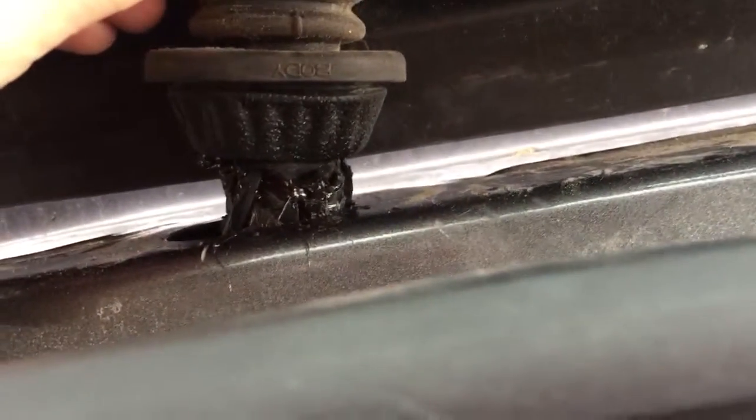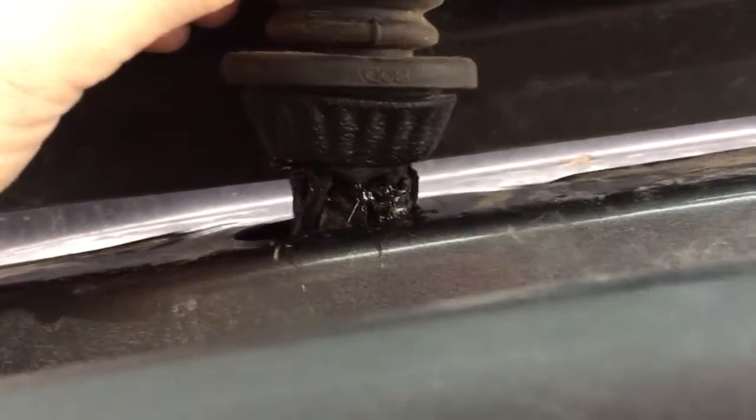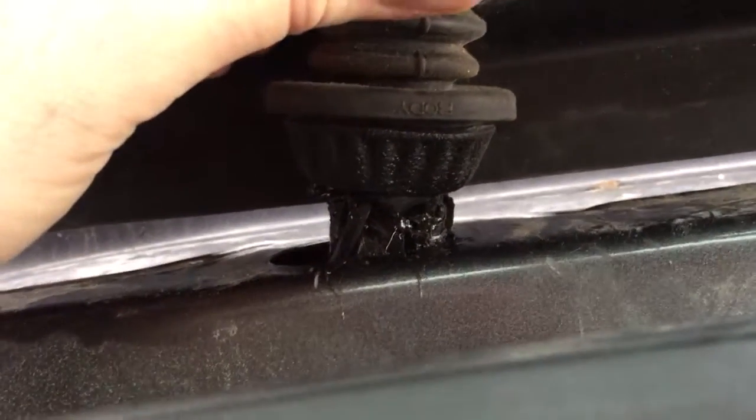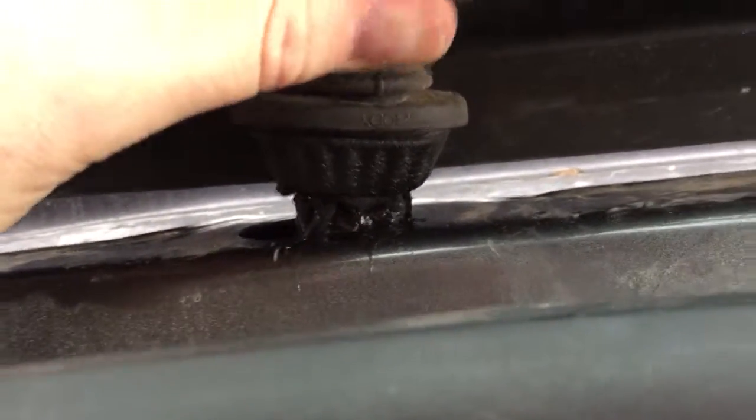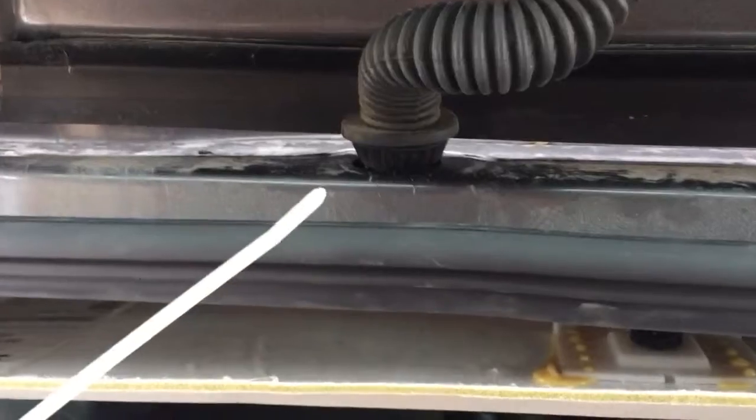I loosened those clips to gain access to this boot that's going through. I know it looks like somebody's dog's breakfast, but I took a pair of side cutters and actually cut the boot open so that I could slide up into there more easily.